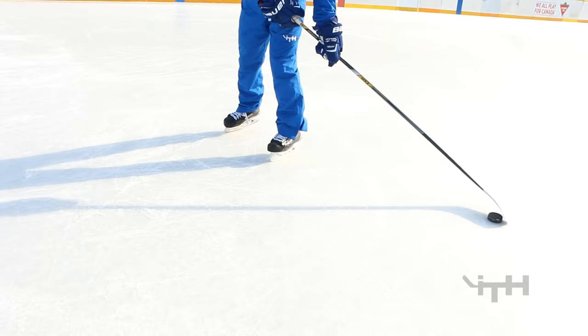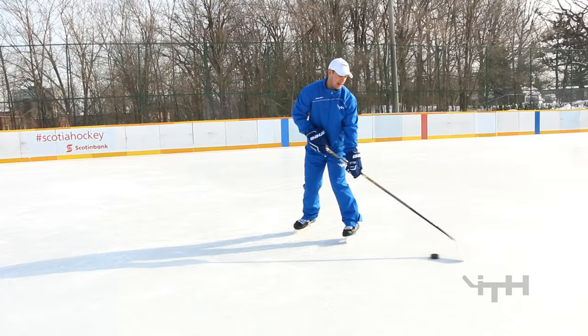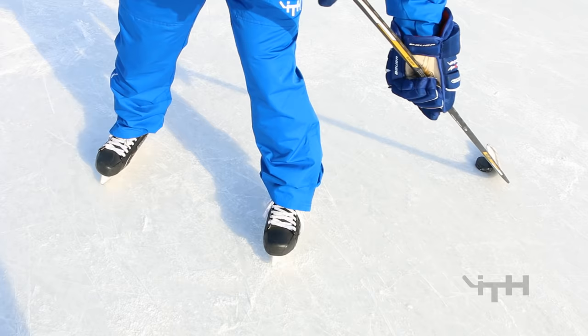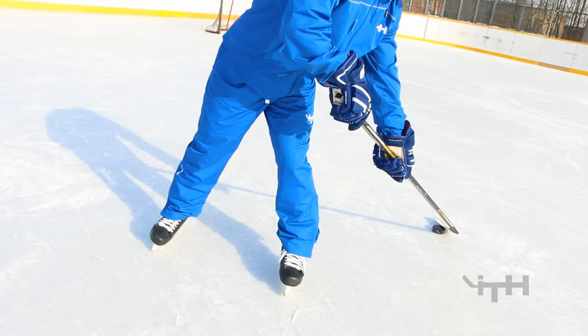You can do the same thing on the forehand side — slide your hands together, tuck the puck, kick it and bring your feet together, then kick it out to the outside. Another one we can do between the legs: instead of pulling it from the forehand side and tucking it off the forehand side, you can do the exact same thing but pull it off the backhand side. Pull it to the backhand side, kick it between the legs — pull it into your back pocket, place it to the backhand side, tuck the puck, let it go, and then meet it on the other side.